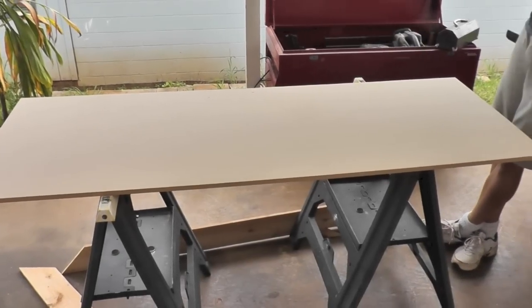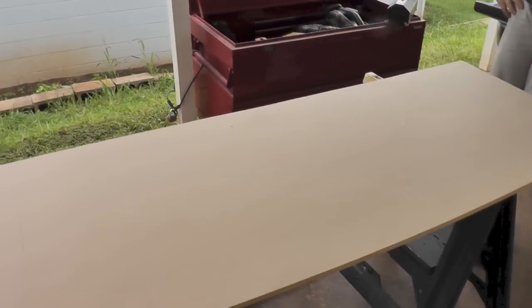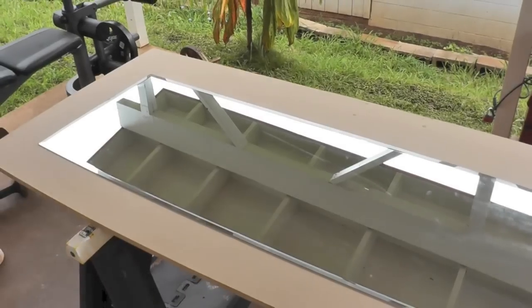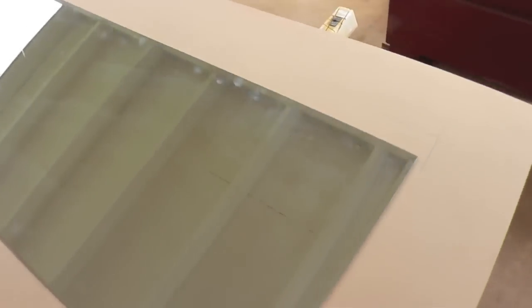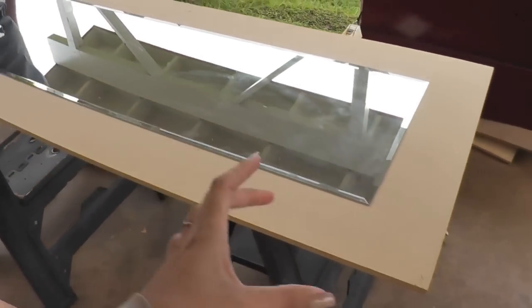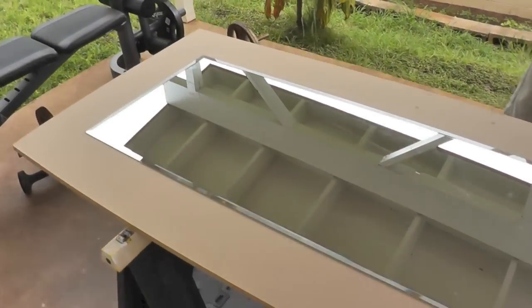This is a leftover piece of MDF that Michael cut out from a previous project. He cut it to fit the mirror that I have. I picked the mirror out first — it's a beveled edge mirror that I picked up at Lowe's for about $27. It's nice quality and fairly thick. What I wanted was a 5-inch border all the way around, a 5-inch frame, so that's the size we're going to be doing.